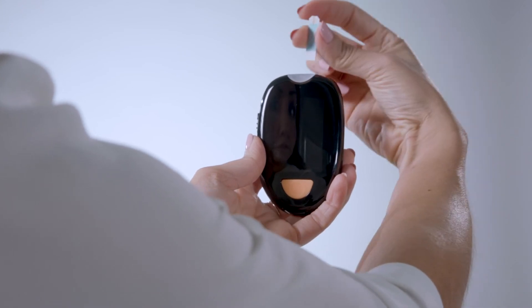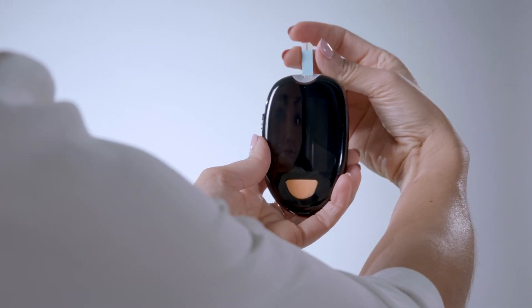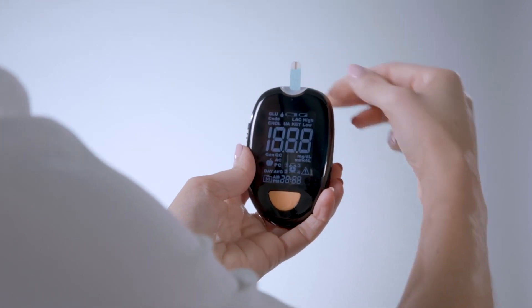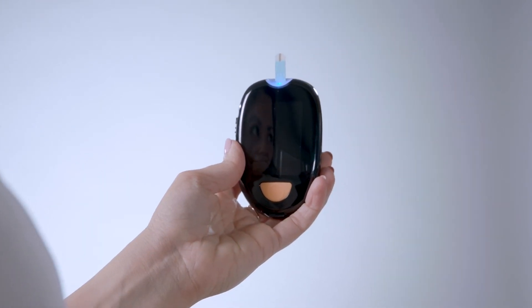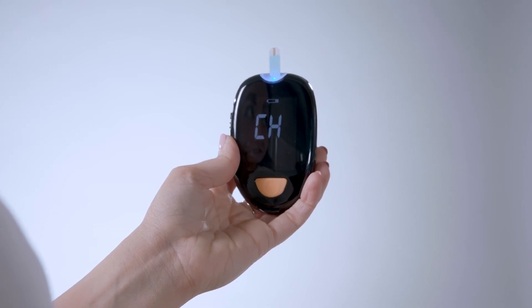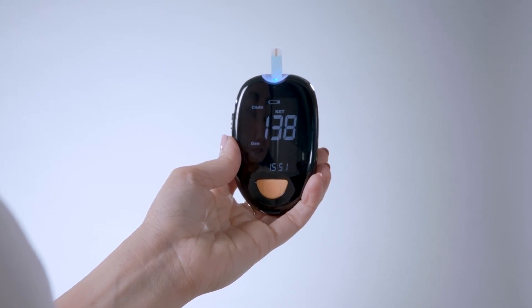Open a test strip package and remove it. Hold it on the sides and avoid touching either end. Insert the end of the strip with the contact bars into the meter to turn it on — the single absorbent end of the strip is exposed. Wait for the meter to display a blinking blood drop.